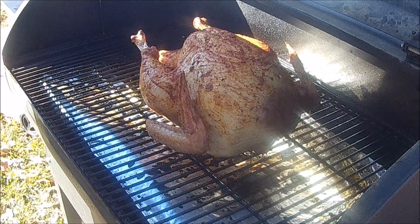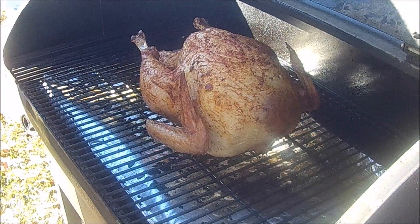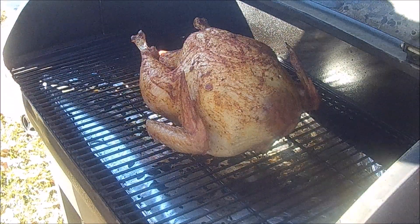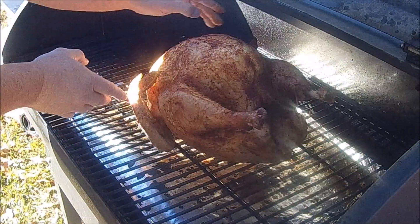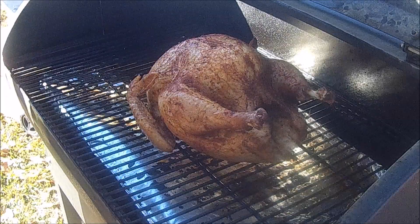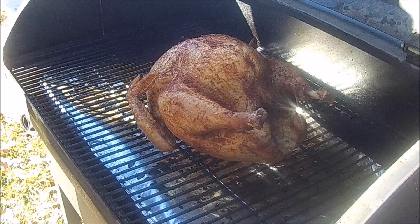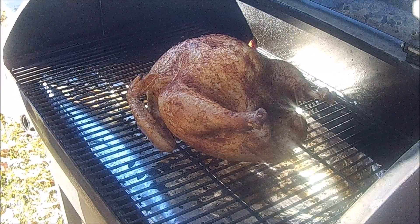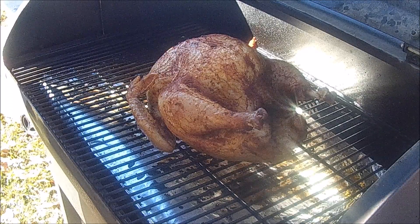It's been on here about a couple hours now and it's getting a good golden look to it. We're gonna turn it around just to ensure some even cooking — there's a lot of juice inside, which is good. We'll close it up and check the temperature in a little bit. We're trying to get to an internal temperature of 165 degrees, so we'll check on it again in about an hour.